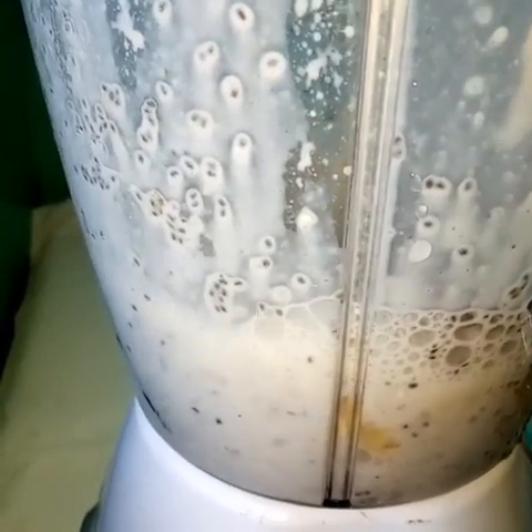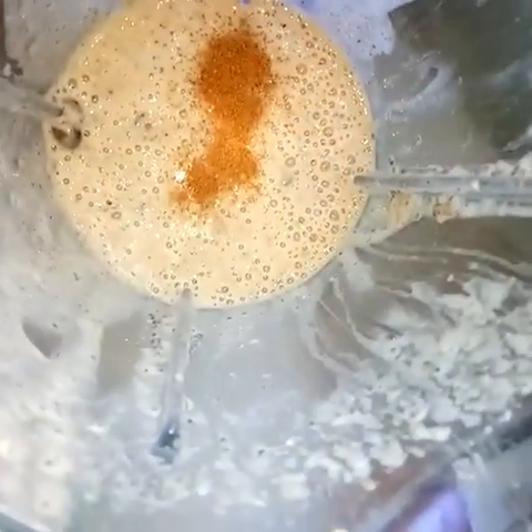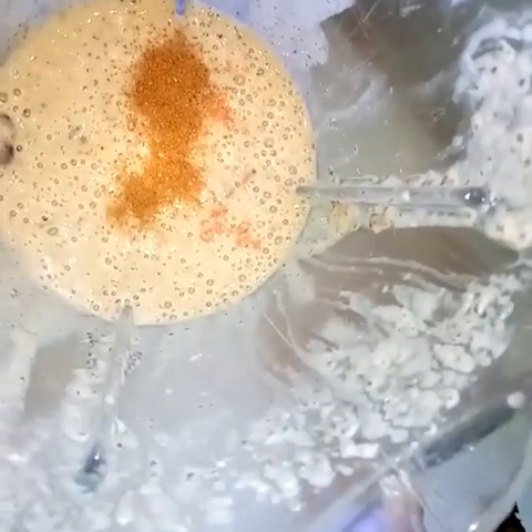Here we have potassium from the bananas and dates, and we have iron in millet. The cardamom and other things you are adding are just to improve the taste. Our sweetener here, as you've realized, is the banana and the dates. If you wish to add more sweetener, you can use honey.